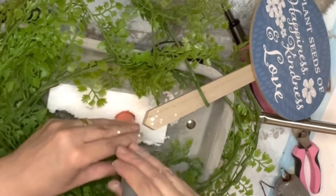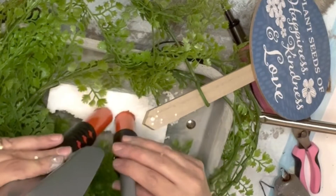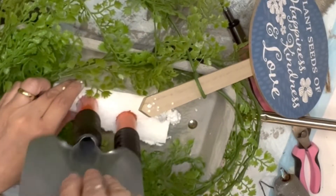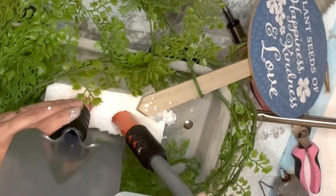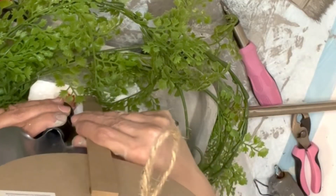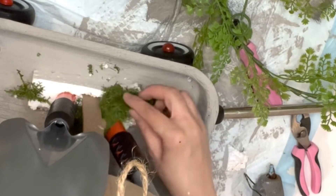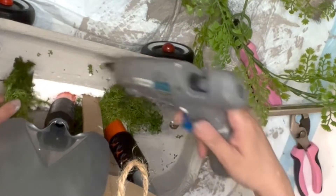I'm adding this mini cute shovel and rake from the gardening section at Dollar Tree — I thought they looked so cute and I had to involve them in my decorations. I'm putting them in the middle in the styrofoam. I'm also adding a beautiful sign from Dollar Tree that says 'Plant Seeds of Happiness, Kindness and Love.' Then I remove the garland so I can glue Spanish moss to cover the styrofoam.